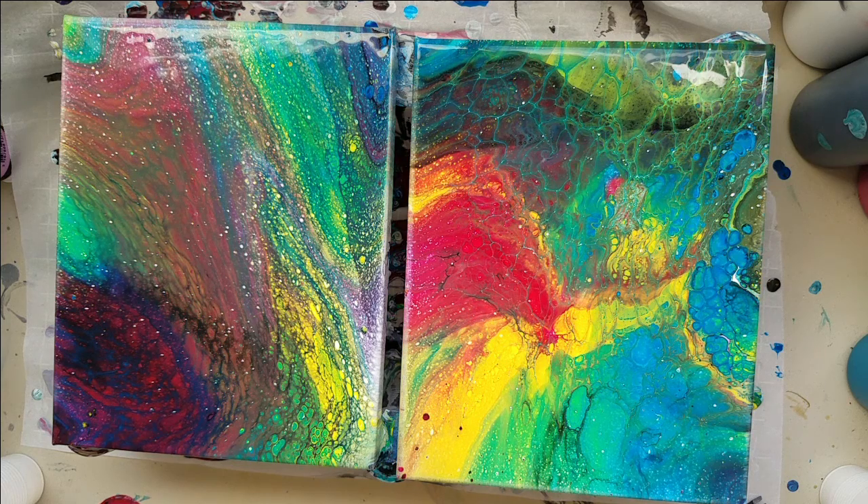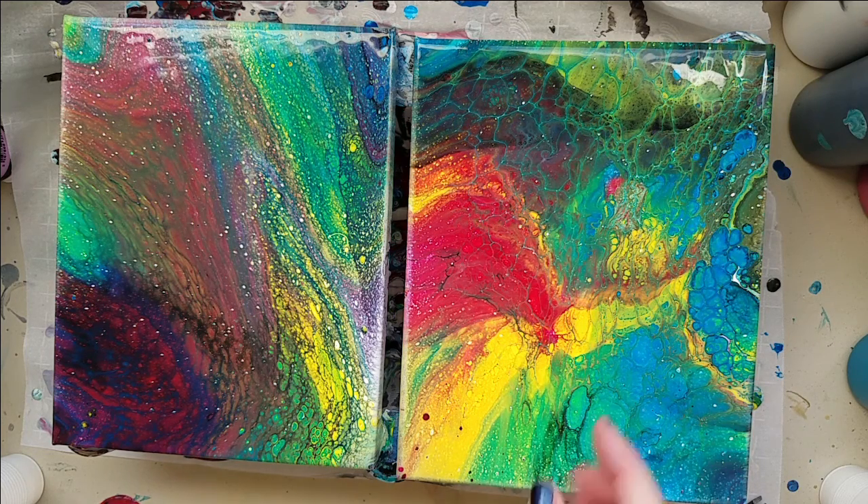Okay, I'm back. I am done — white and I are through with dirty flips. I'm only going to use white if it's as a negative space on a flip and drag, or if it's the very bottom color on a tree ring pour where I use a lot of it, because that's the other way it works. I don't understand this pin-pricking — it looks like it snowed or dandruffed all over my paintings. This one looks a little bit cooler because it's got the lacing. I'm done. White and I are through.